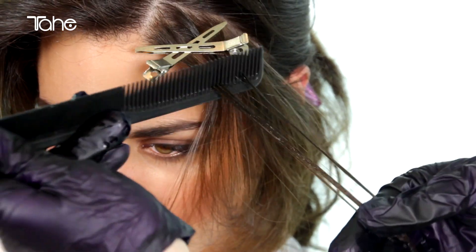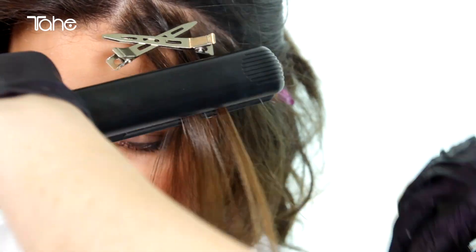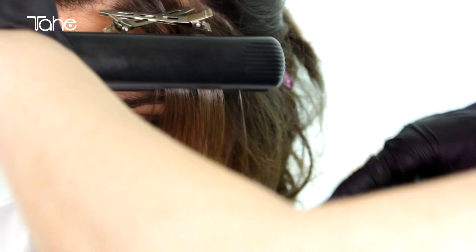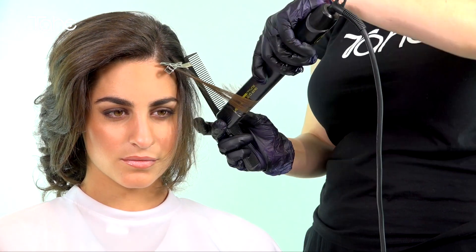Straighten the lock of hair a few times, uniformly and quickly until the lock is completely dry. If you just want to lighten slightly, apply Summerlite once. To further lighten, repeat the process on the same lock, providing hair condition allows it.